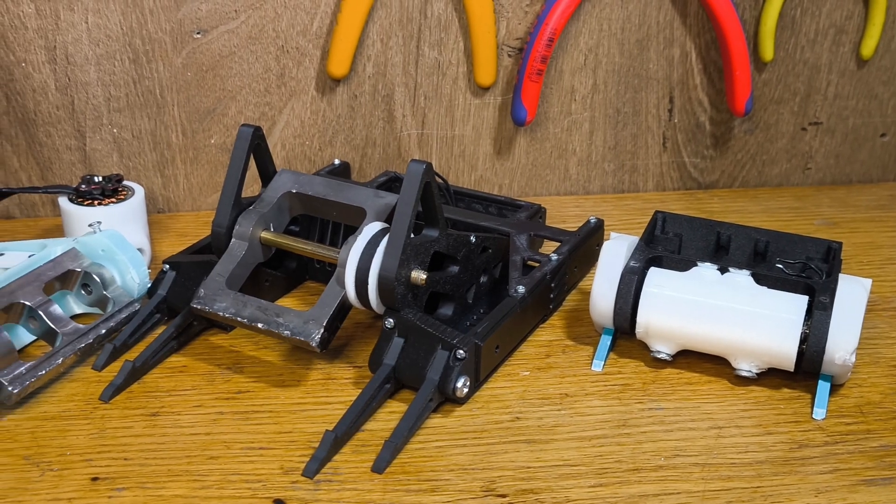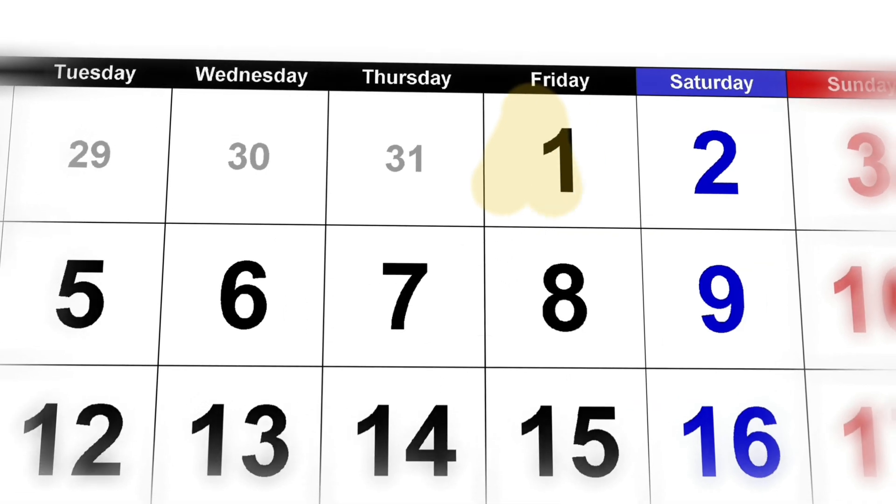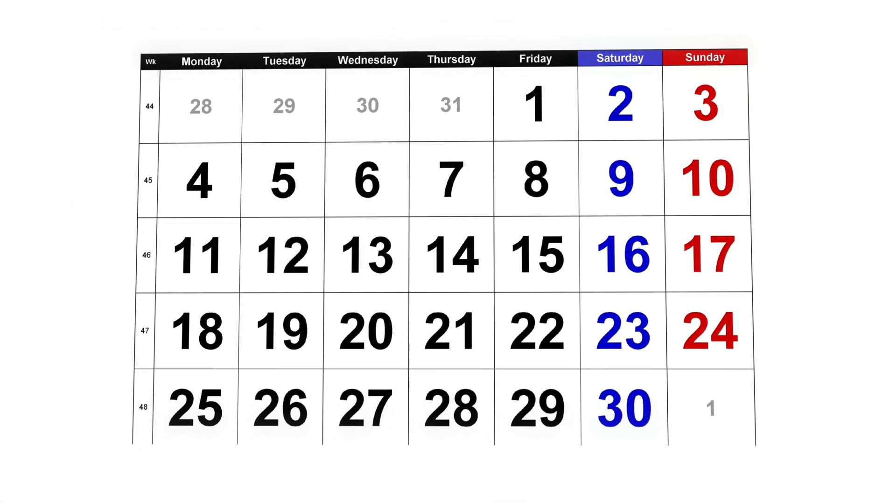Let me ask you this. How long do you think it takes to build a one-pound combat robot? One day? One month? Several years? I'll give you an example.